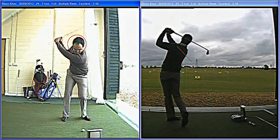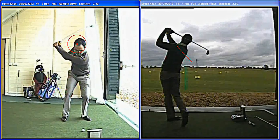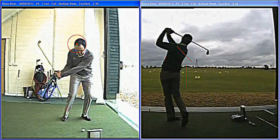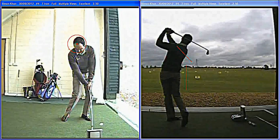He's just got enough shoulder turn — about a 90 degree turn there to control it. See then the weight shift: the head goes a little bit forward because the weight's getting onto the left side. And then nice and still there, so his head stays nicely into that circle, right down through into impact.